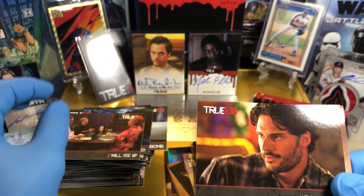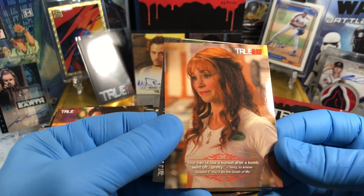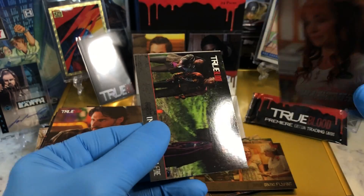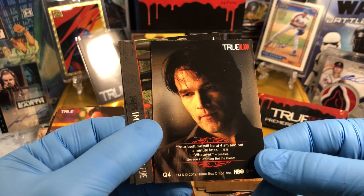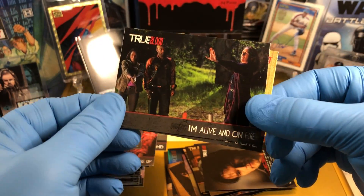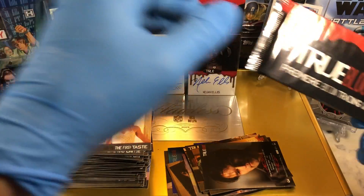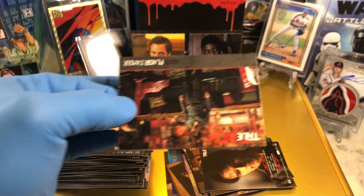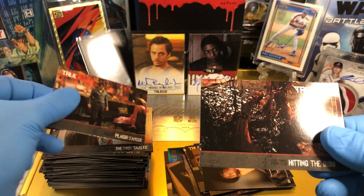We got a Quotable from Darlene: 'Your hair is like a sunset after a bomb went off — pretty.' Bill Compton: 'Your bedtime will be at 4 a.m. and not a minute later.' 'Whatever,' says Jessica. Jessica is the vampire Bill was forced to make — or sire, as they call it. Jessica's a cool character. I like Jessica. She's fun to follow — her storyline is great.